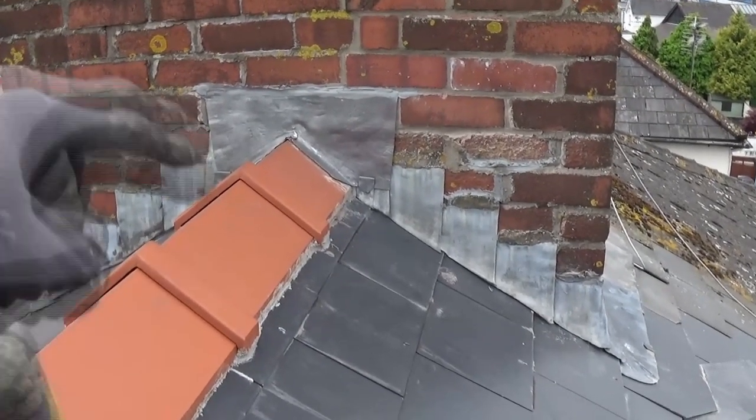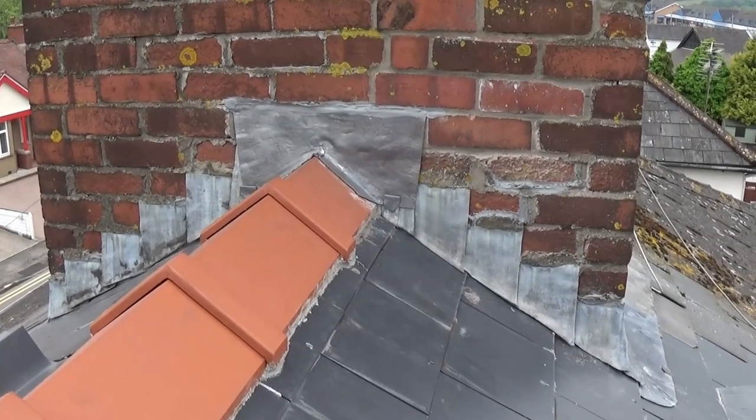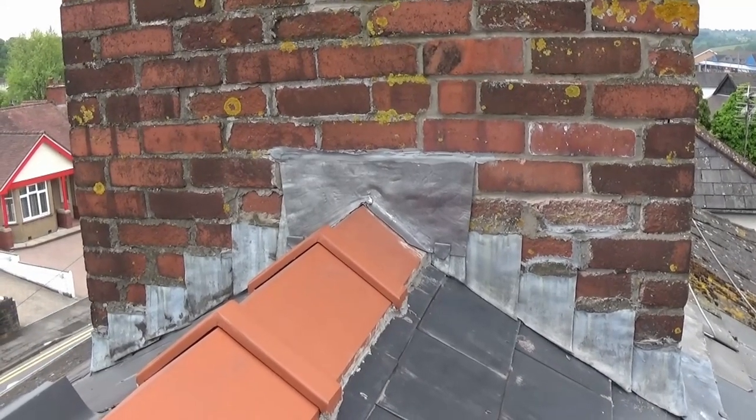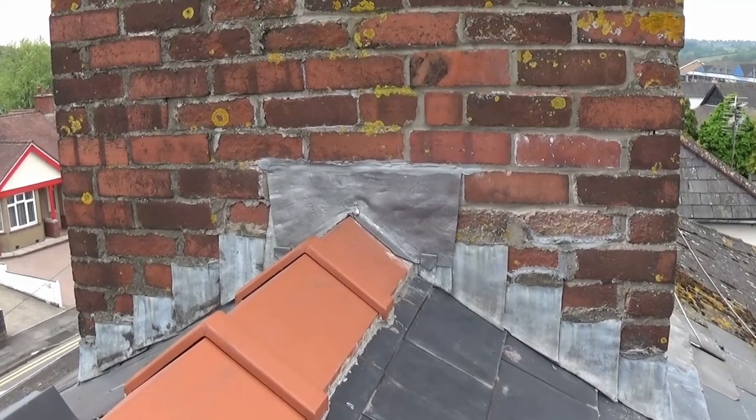Because in time it may try to seep down behind the mortar. While the scaffolding's up, let's get it done and do it properly. I say properly — I'm sure you roofers would happily like to correct me in the comments below, so feel free.